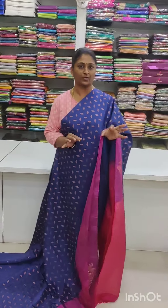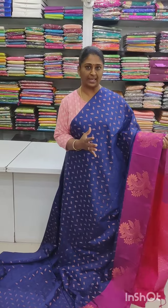Welcome back to the Kanishka. In this video I am going to show you the saris — so beautiful soft silk saris.